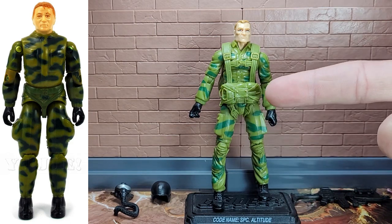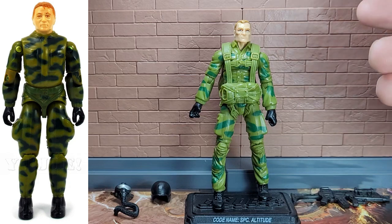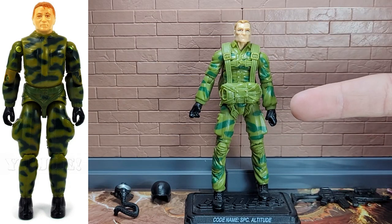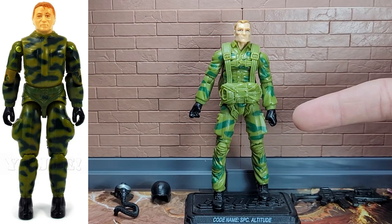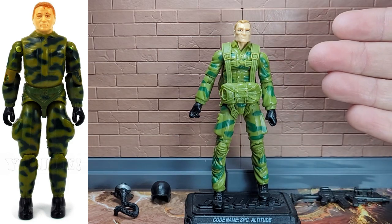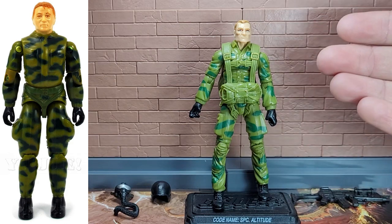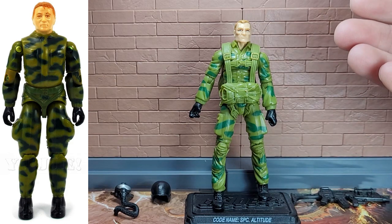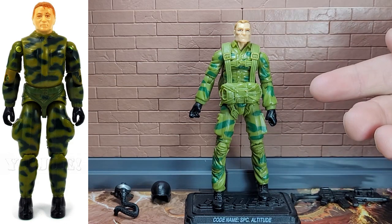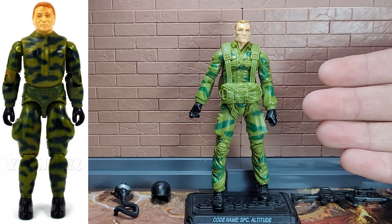The original has some of the web gear molded onto its waist piece. Here it's part of a separate piece that does not come off, and that holds the parachute. On the original, the parachute was a removable accessory. As on the original, we have pouches on each leg and black boots. And as on the original, we have this olive green, olive drab color with the brighter green camouflage. So overall, it is a really good match for the original.